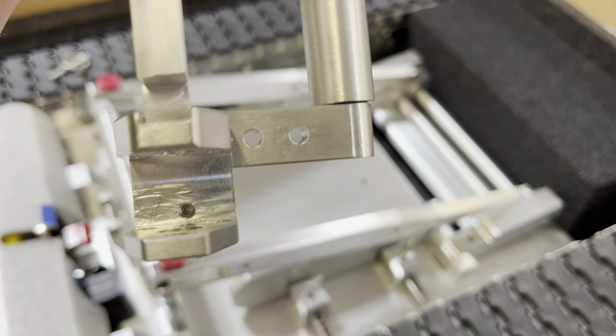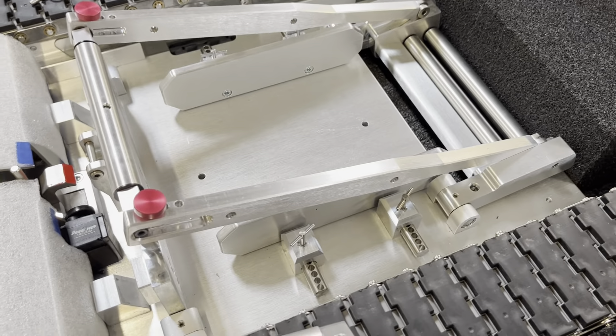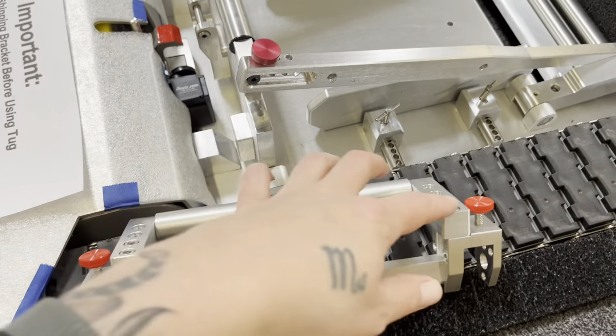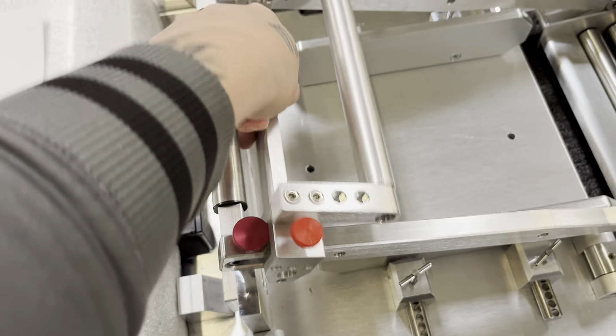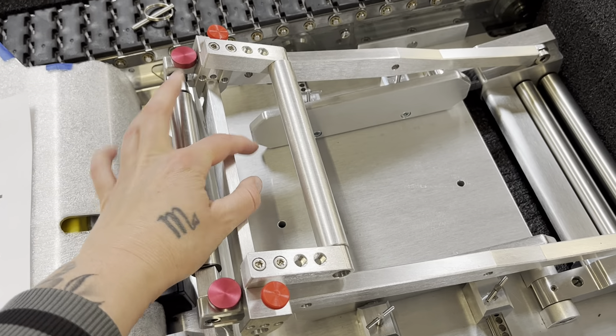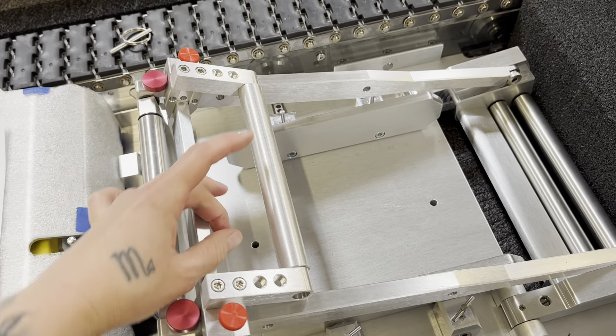Because if they're coming out of the holes, it's going to be a little bit harder to install. So just make sure those are all the way at the top. Then you're going to put it on the back end, making sure that the bar is facing inward toward the cradle.